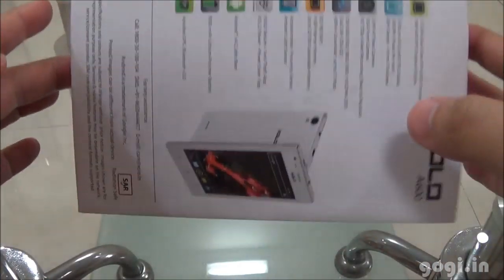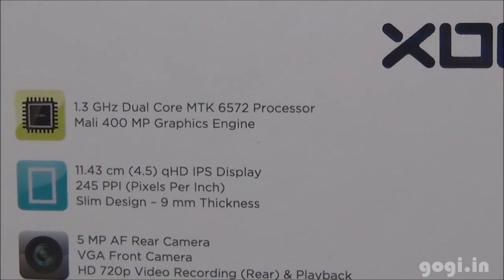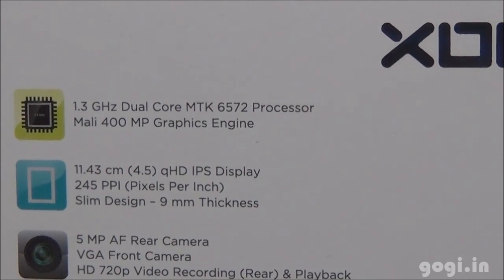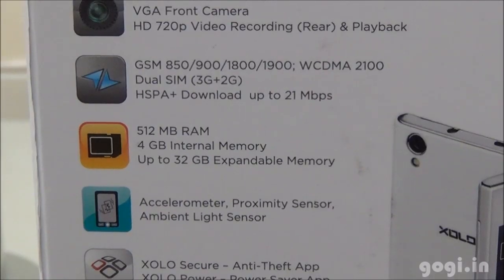Let's check out the specifications as mentioned on the box pack. It's a 1.3 GHz dual core processor MTK6572 with Mali 400 GPU, 4.5 inch QHD IPS screen with a 9mm thickness, 5MP rear autofocus camera with LED flash and a front VGA camera. Supports 3G.